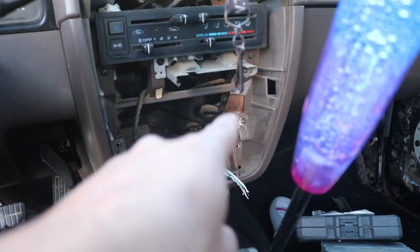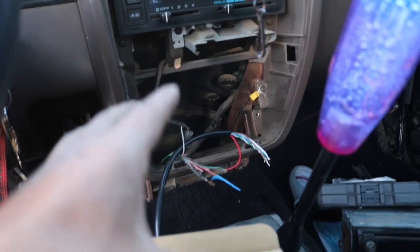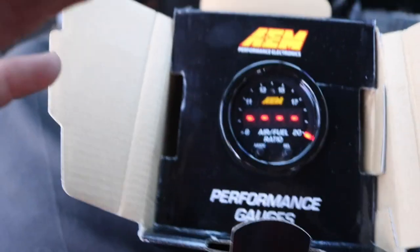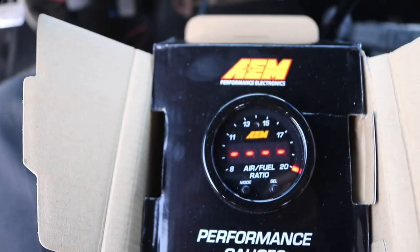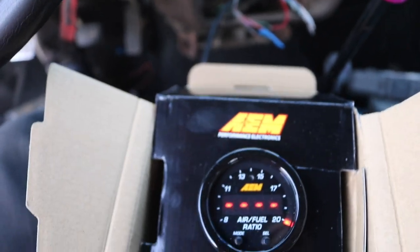For the ground I just used this bar here — it's not a great ground, but I just wanted to see everything set up before I actually install it. The more modern AEM gauges are pretty much ready to go: you just have to wire them up and throw them on. You don't really have to calibrate them.